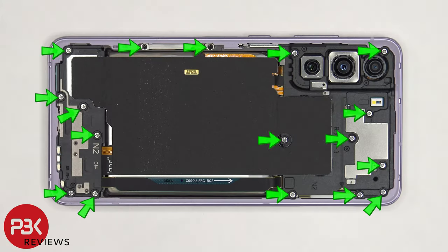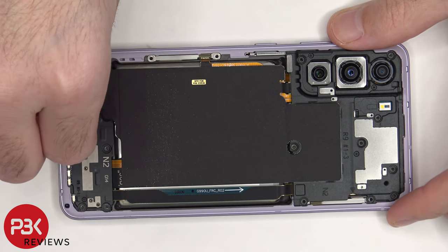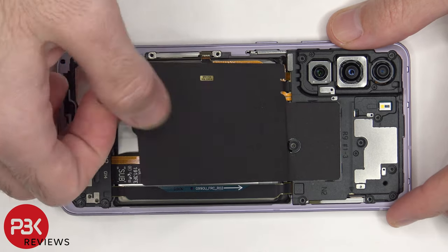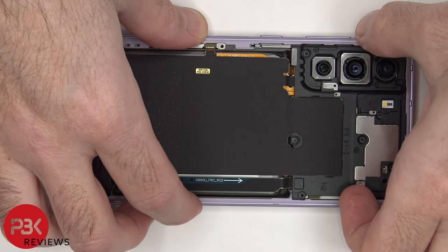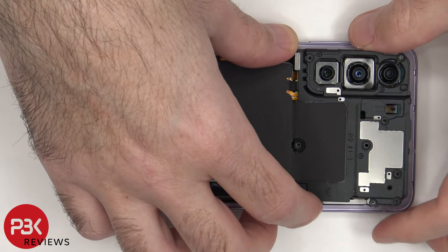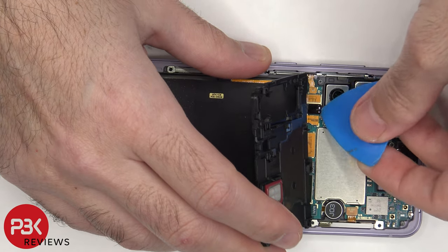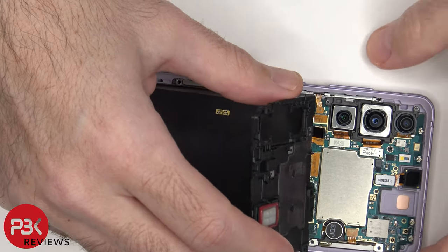There are 17 Phillips screws that need to be removed. Next, the graphite film and wireless charging coil needs to be peeled off from the bottom speaker assembly, and the top plastic cover can be lifted up. Be careful since the cable for the wireless charging coil is still connected — the cable needs to be disconnected from the main board, and then it can be removed.